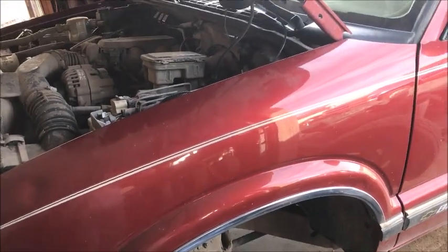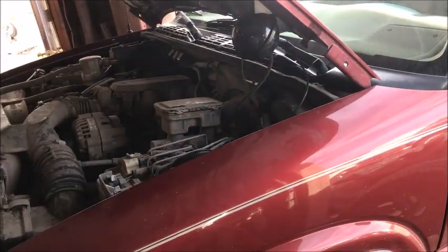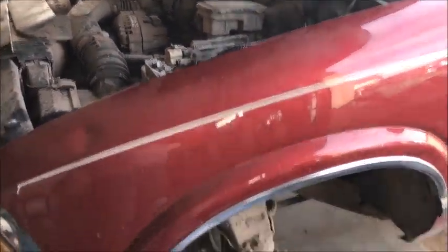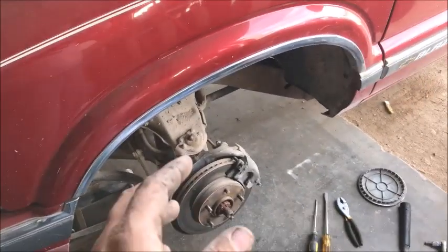Welcome back. We've got a '96 Chevy here — we did a vacuum pod for the four-wheel drive previously, so click on my name underneath this video for all my how-to videos. Today we're going to do front brake service, which is kind of easy and similar to most vehicles, except...